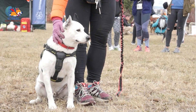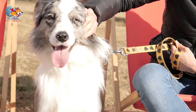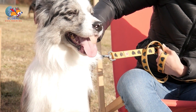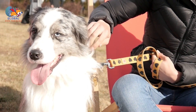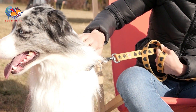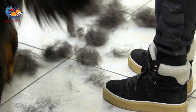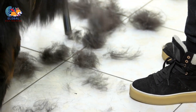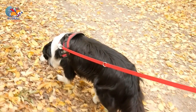Distraction techniques. When dealing with a dog's humping behavior, it's essential to redirect their attention towards more appropriate activities. Distraction techniques can be incredibly effective in shifting your dog's focus away from humping. Interactive play — engaging your dog in sessions such as playing fetch or tug-of-war — can be a great way to distract them. These activities provide physical exercise and stimulate their mind, helping to channel their energy into positive outlets.